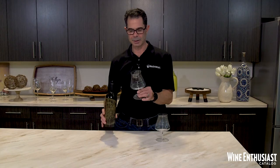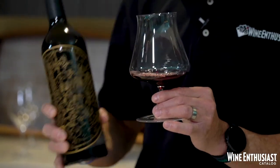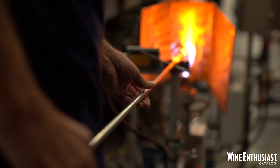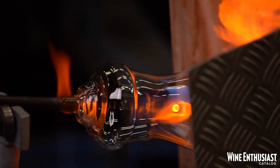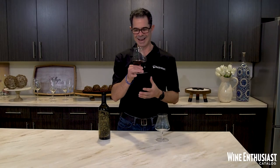Like all Xenology glasses, these are handcrafted in a 21-step process by 15 European master glass blowers. And because of that, they have that beautiful, lightweight, elegant feel, and that really thin lip at the top.